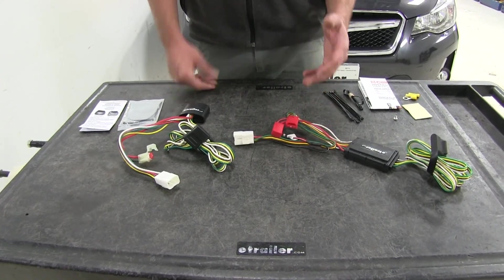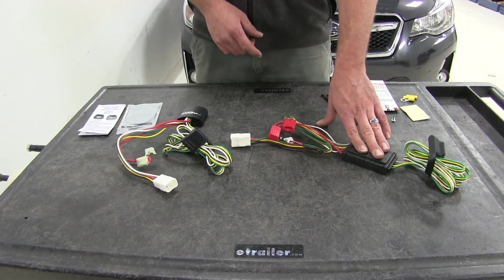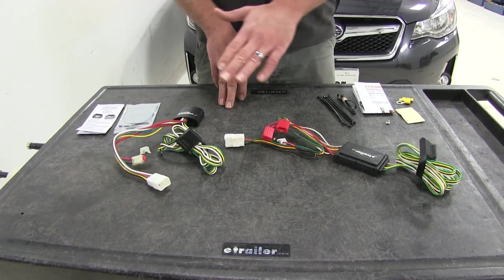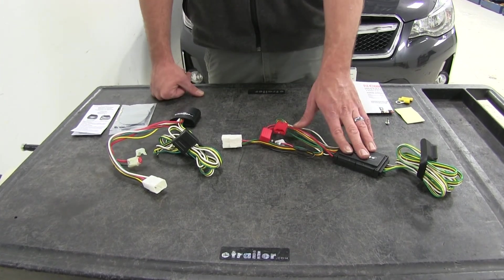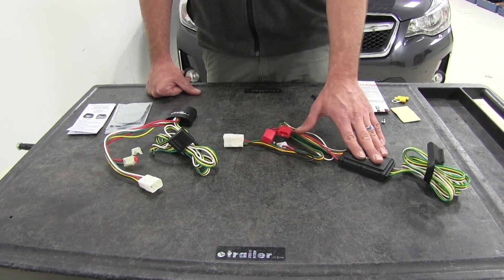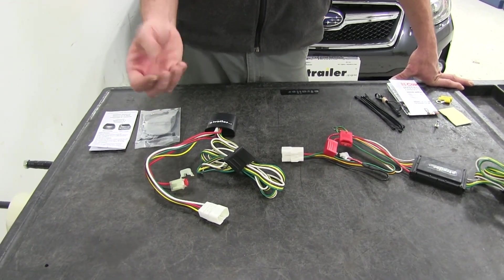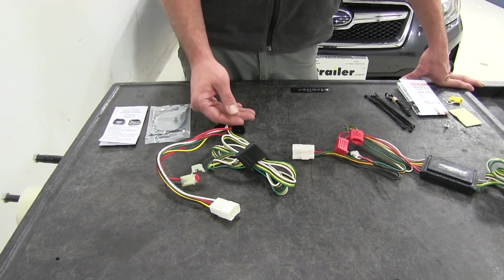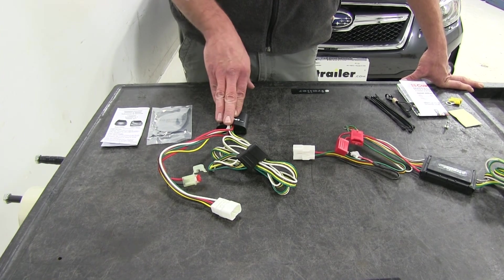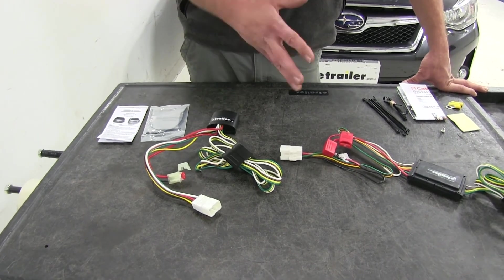When it comes to power output both are very similar; however, the Curt is slightly more powerful. It delivers 6 amps for running lights and 3 amps for each side turn and brake. The Tekonsha delivers enough power for standard size trailers the Subaru will carry and cargo carriers, but it only delivers 5.6 amps for the running lights and 2.1 amps for the turn and brake on each side, so it has slightly less power output. But it should be more than enough for all standard trailers.